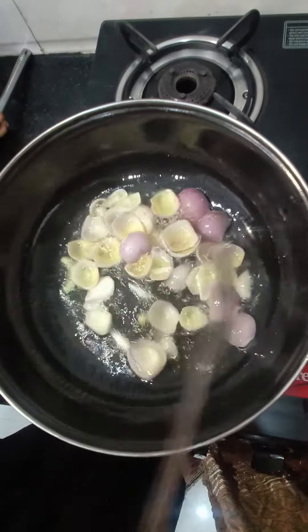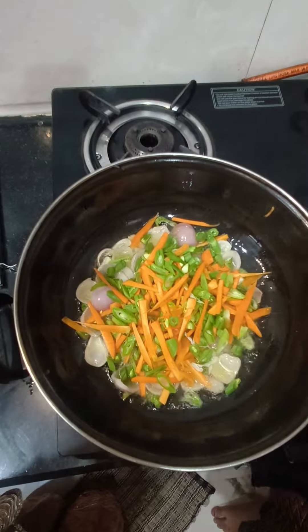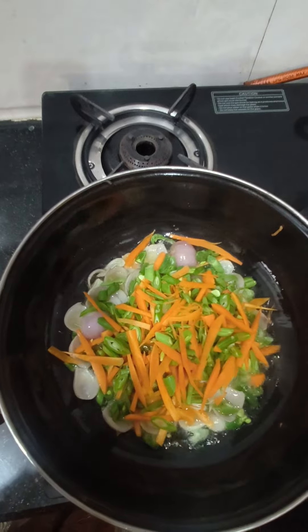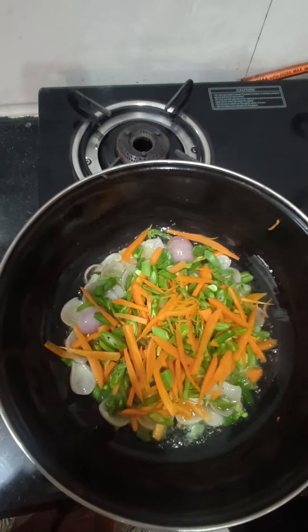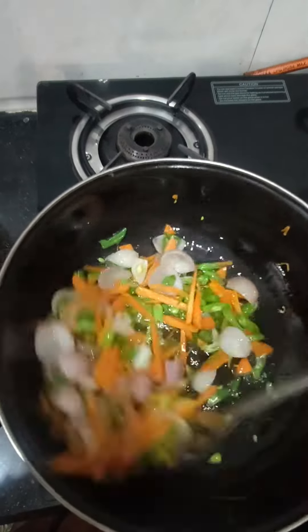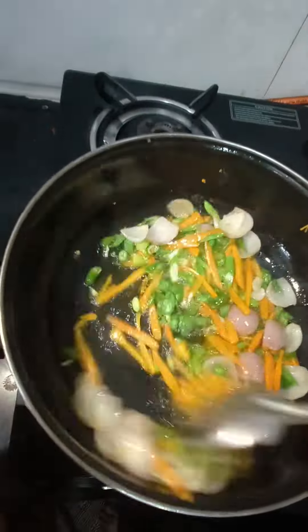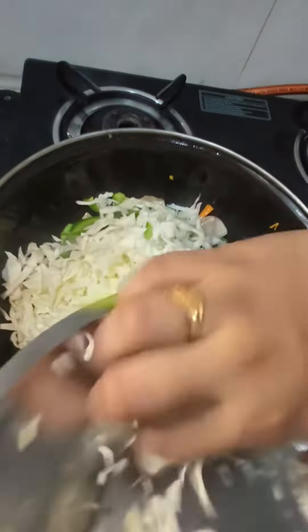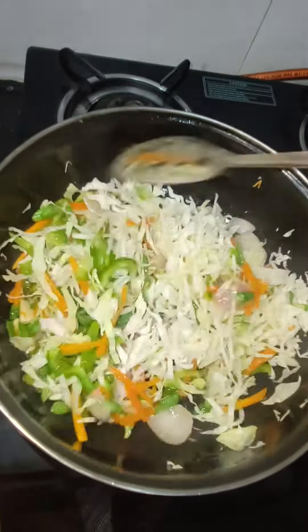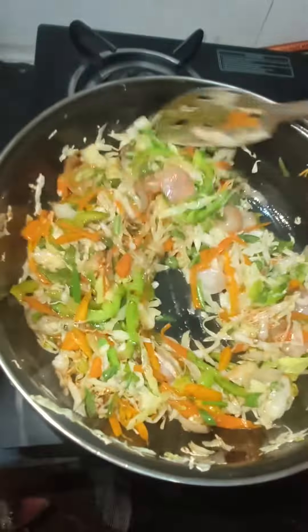I have added onions and now I am going to add beans and carrots. Add a little bit of oil because it takes a little time to stir. After stirring 2-3 times, I am adding 1 teaspoon chili powder and 1 teaspoon pepper powder.